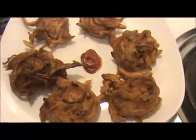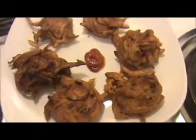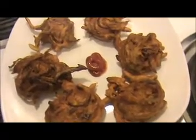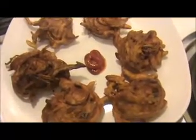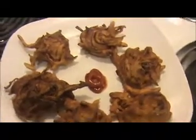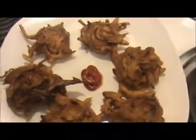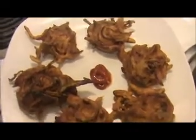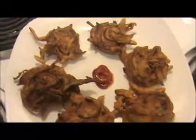I'm going to serve this onion bhaji with ketchup, but instead of ketchup you can serve it with coriander chutney or mint chutney — these are a very good combination with onion bhaji. This is a very good evening snack. Try it yourself and send your valuable feedback to www.indiafoodrecipes.in. We will meet you in another video — thank you!